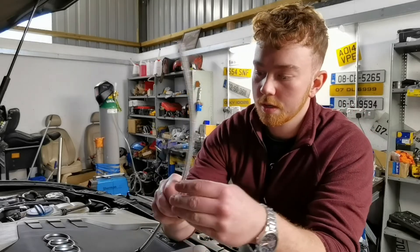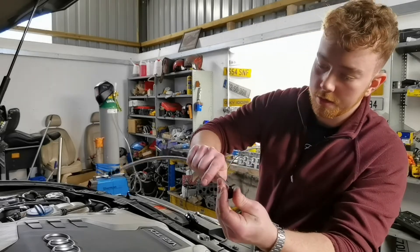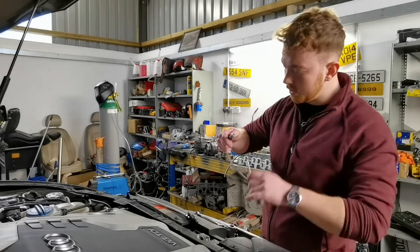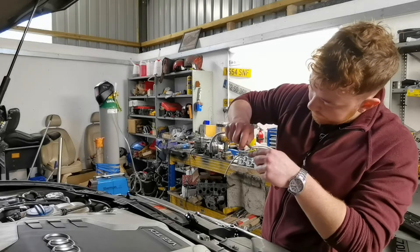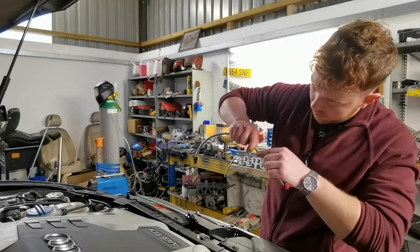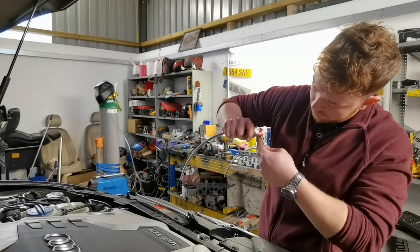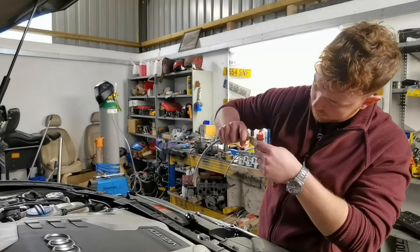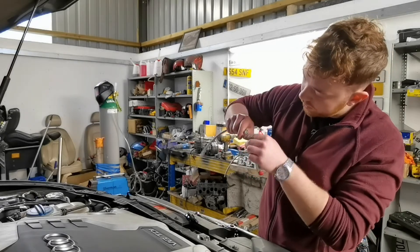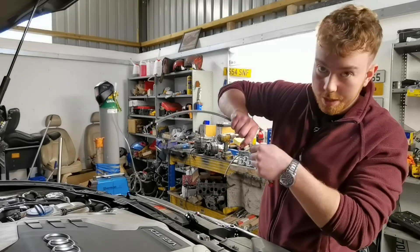Take off the end here, slide it on over here. Simple as that. Then we have our aluminium collar and we'll just open this out again, open it all out around the edges. Now you're going to want to make sure you open it out enough because it'll make it harder to get the collar on.